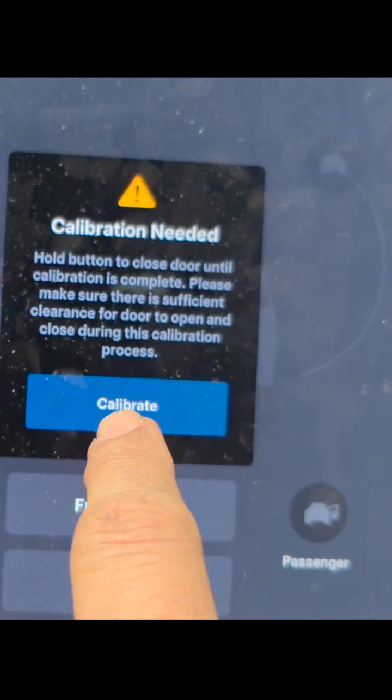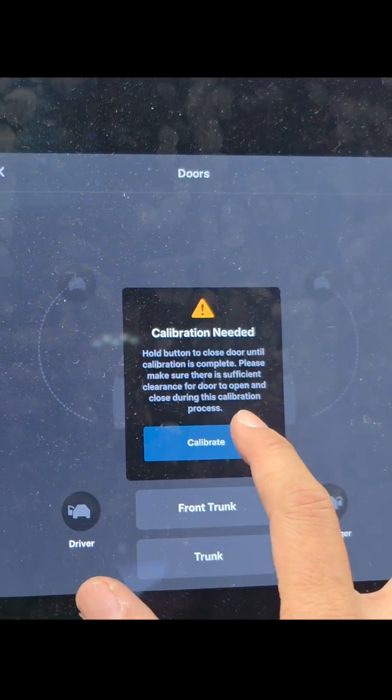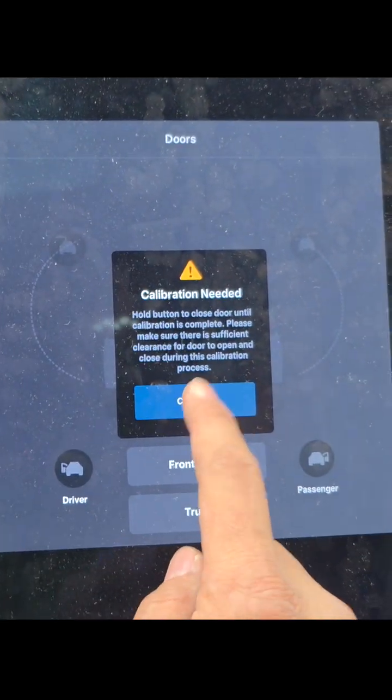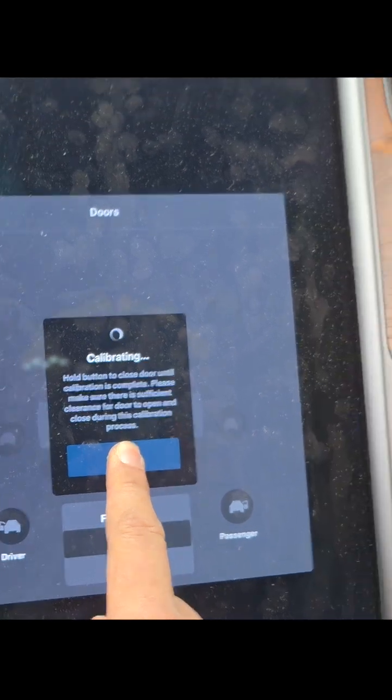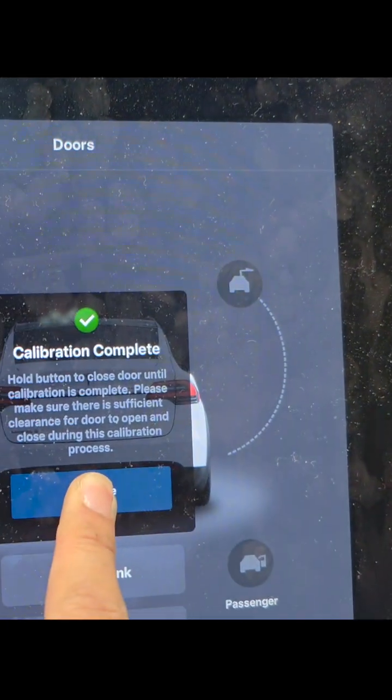Hold the button to close the door until calibration is complete. Make sure there's sufficient clearance — this is for the falcon doors. Calibration complete.